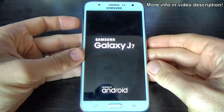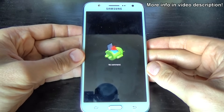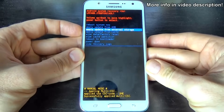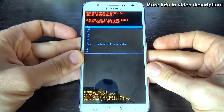Now remove your fingers. With the volume down button, select wipe data factory reset, and press the power key to confirm.